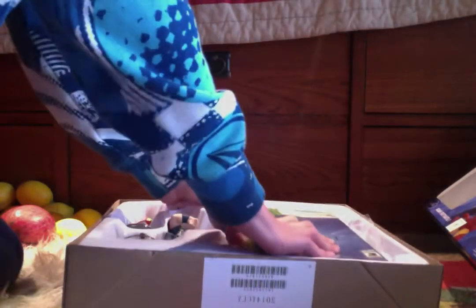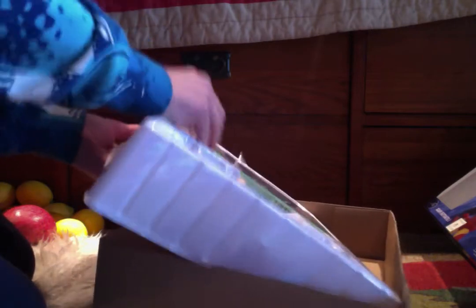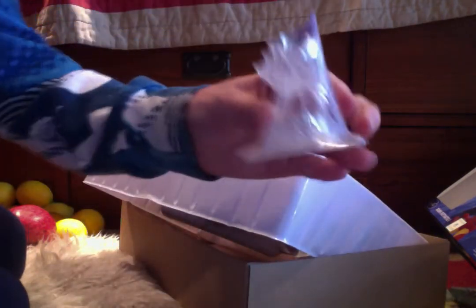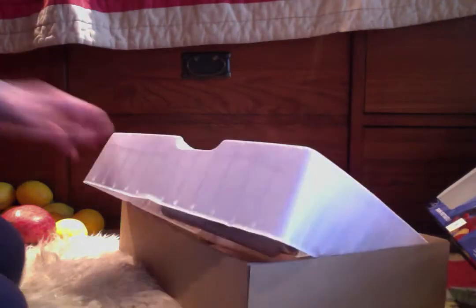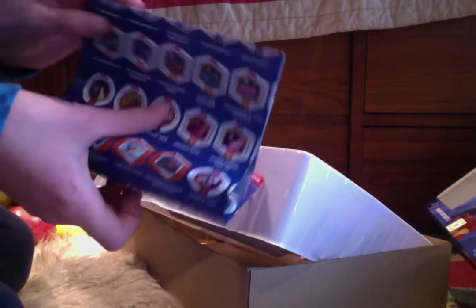And, whoa, this is kind of loud. Wow, this is really loud. Packed in. The Avengers playset. The game. The poster.